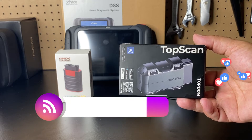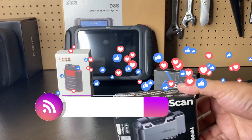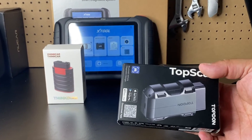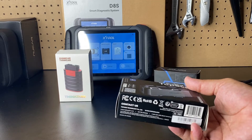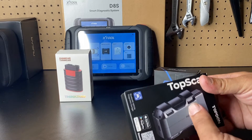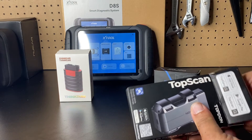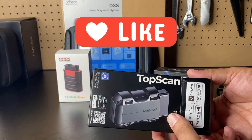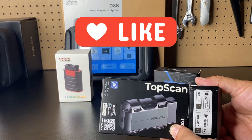Hi everybody, welcome to Random Fix. I try out many different scan tools and I've had the pleasure of testing out big scan tools. Now I am trying out some of these app-based Bluetooth OBD2 scan tools that basically connect to your vehicle and you use an app on your phone to retrieve the data, so you don't have a big display and you've got to be a little more phone reliant. Let me show you what is included in this TopDawn unit.